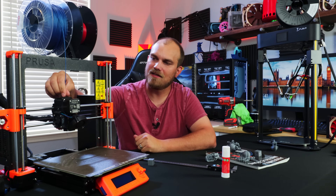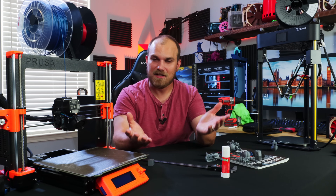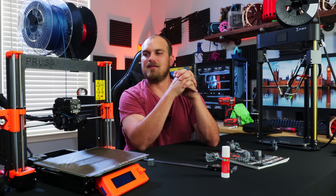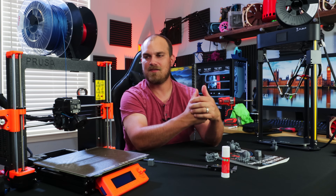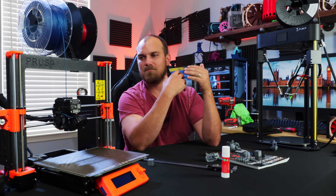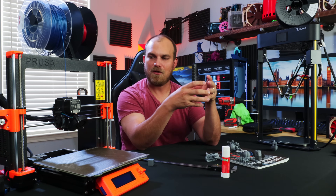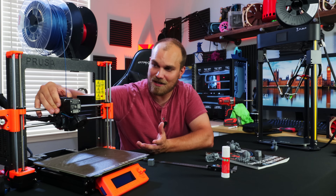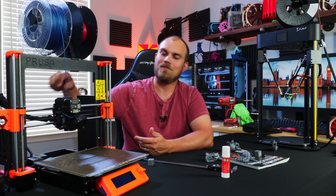Then I wanted to test out some of the little things that come with the Prusa — one being the filament sensor. When putting it together, the big thing I noticed in the hot end is the time, effort, design work, and trial and error Prusa has done to optimize this machine. Everything is designed to the T — it's so beautiful how perfect everything looks, designed to be as small as possible but still functional. But at the same time, I think they overdid it on some stuff — they over-engineered things, like the filament sensor.